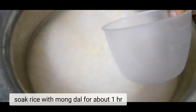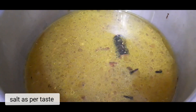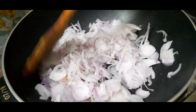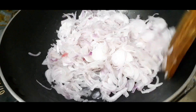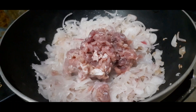Soak dal and dry for 1 hour. Put double water. Put oil. Add 2 sliced onions. Sauté it for 2 minutes. Add minced.